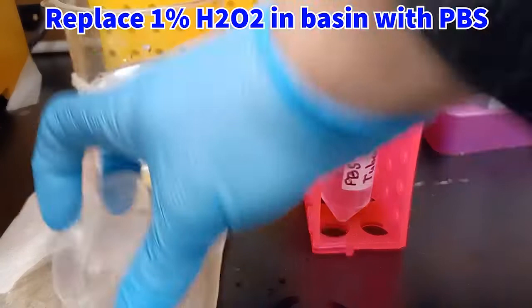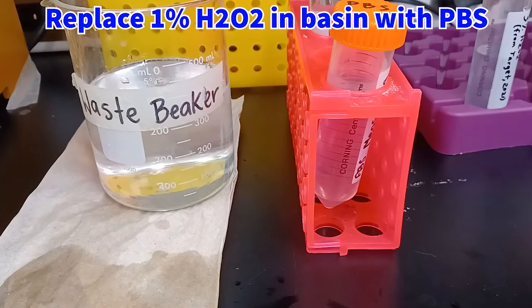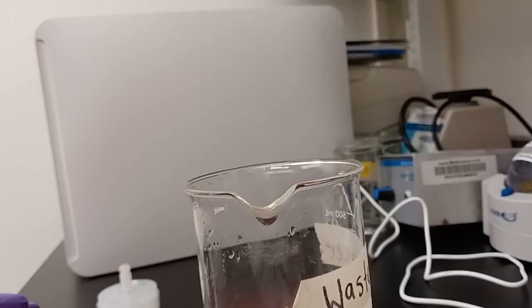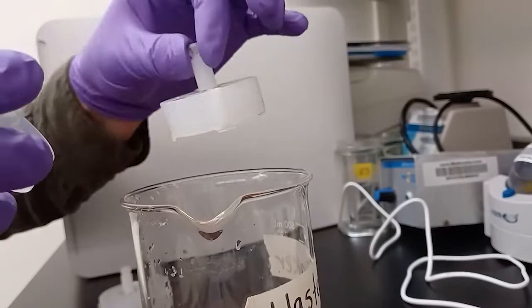Retrieve your netwell, remove the netted insert, discard the solution in the basin, and then replace it with regular 1x PBS. Reinsert the netted insert and place the netwell back on the shaker. After 5 minutes of shaking, remove the netwells, remove the netted insert from the basin, discard the solution in the basin as waste, set the netted insert on the counter — not a paper towel — and then pour new PBS solution into the basin.